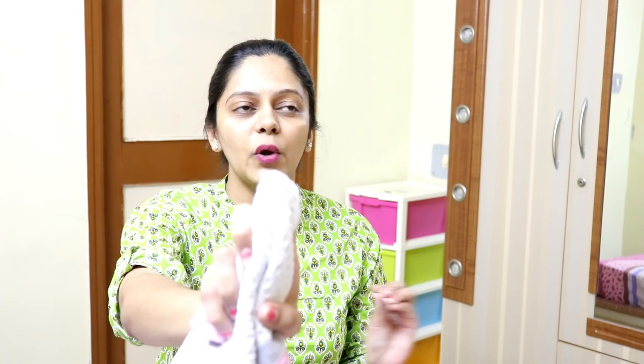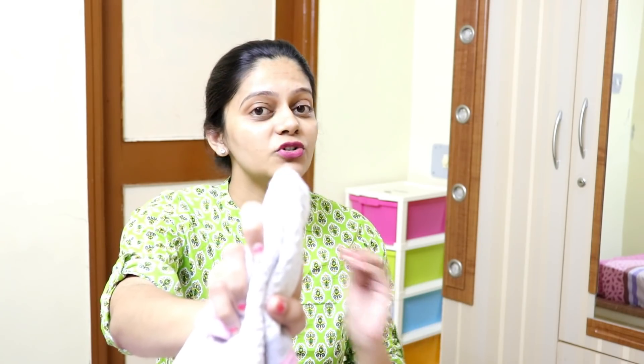There are many people who have queries that I have not applied any foundation, BB cream, or moisturizer — because your skin is glowing naturally. So to address these queries, I am showing you on my face that I have not applied foundation or BB cream or moisturizer. This face pack is 100% working on our skin.